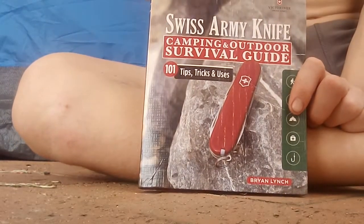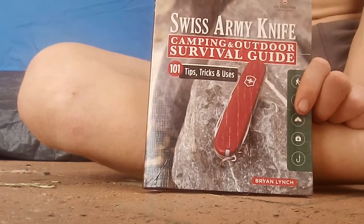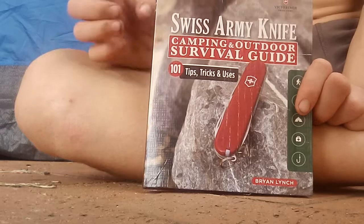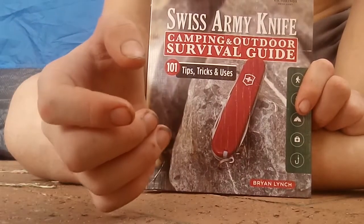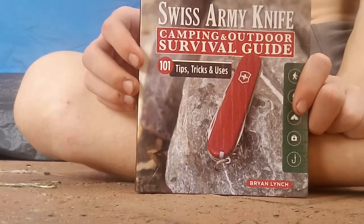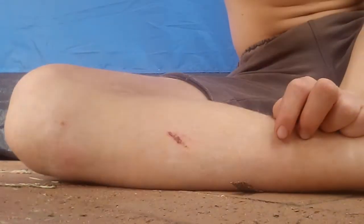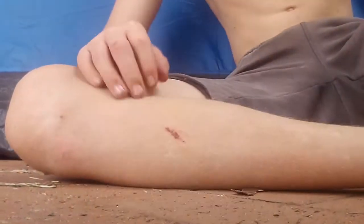Maybe I can do a full video of me camping in my backyard in the tent for 24 hours and see if that actually works. I hope you like this video — please like, comment, subscribe, and share with your friends. Stay tuned for even more videos. Thanks for watching, peace out.